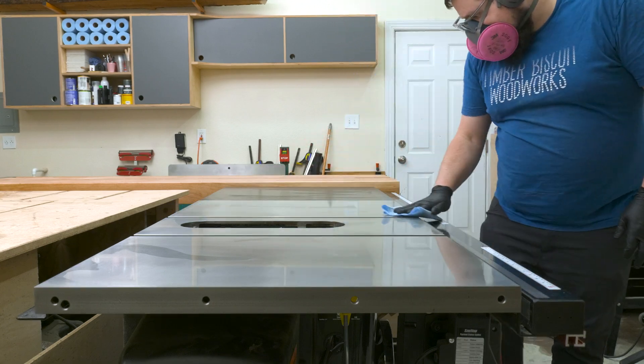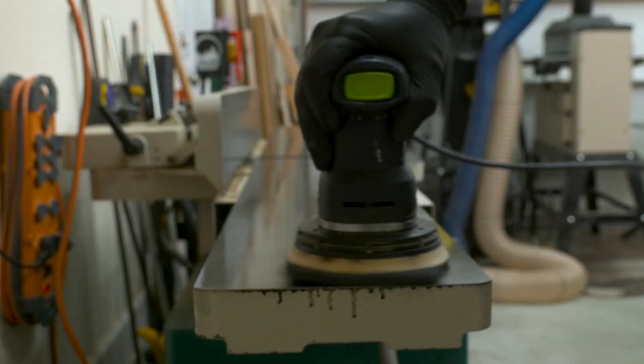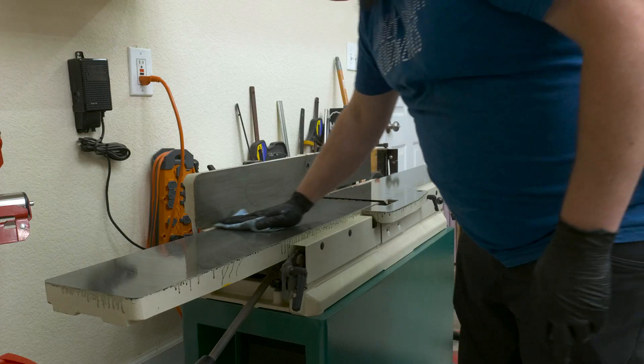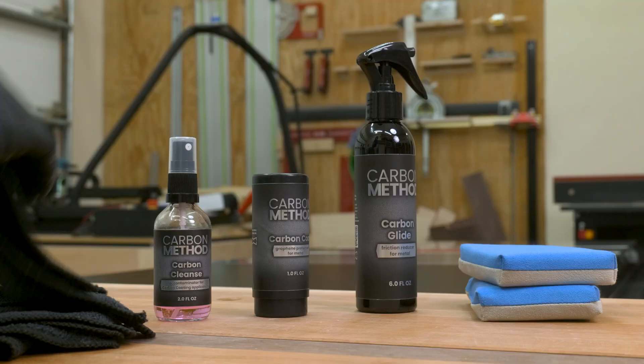While the table saw is the biggest culprit of surface rust, my bandsaw and joiner both have cast iron tops, so while I'm doing this I also treat those. This just keeps all my rust maintenance on the same schedule. With all those surfaces cleaned up, let's talk about the new product I'm trying out.